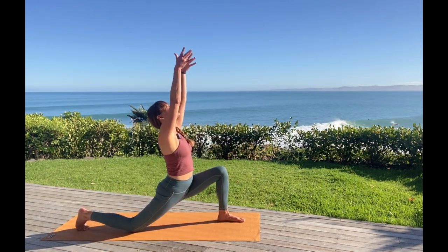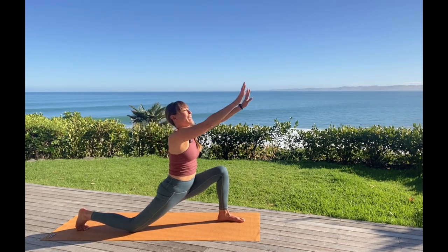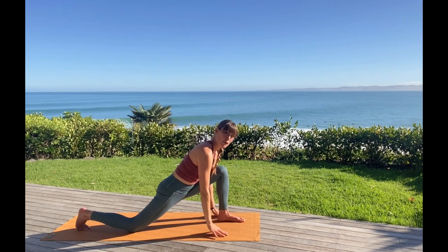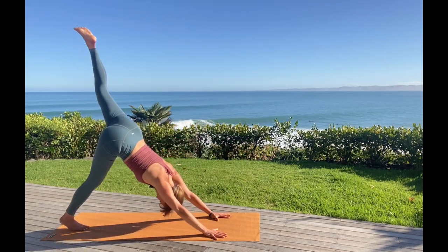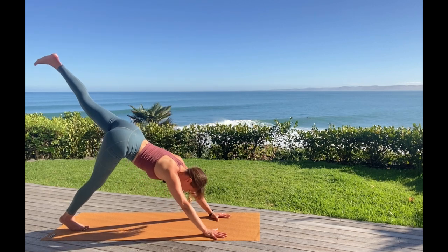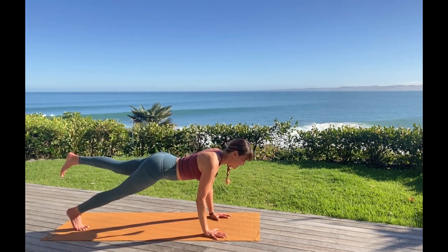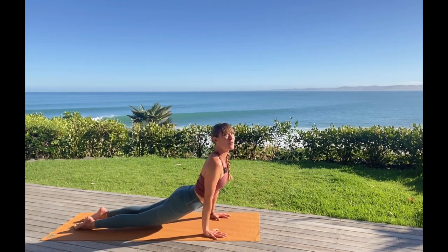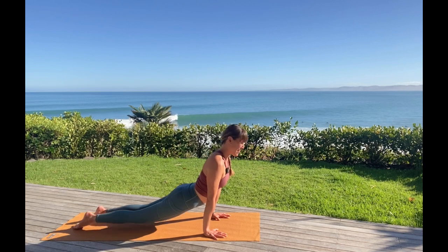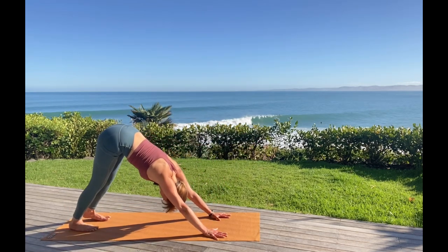Arms to the sky. Exhale, hands meet the mat. Your left foot — let's float it straight away back into three-legged dog. And then as we shift the shoulders into plank, you've got the option of keeping your left leg up, bending the elbows into your push-up place. Both feet come down for a cobra or upward facing dog. And then shifting back all the way into downward facing dog. Nice work.